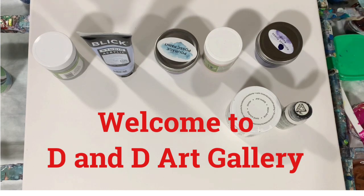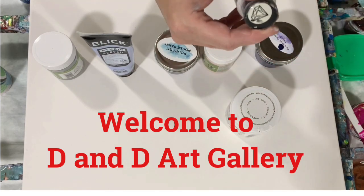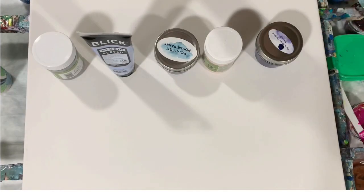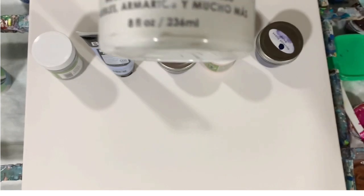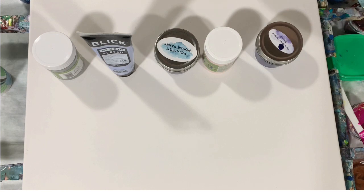My base coat today is a combination of Folk Art Pearl White and then I added about two tablespoons of the DecoArt Satin Enamel to that. I'm looking for a cloudy effect or to pop up some little cells with this metallic.